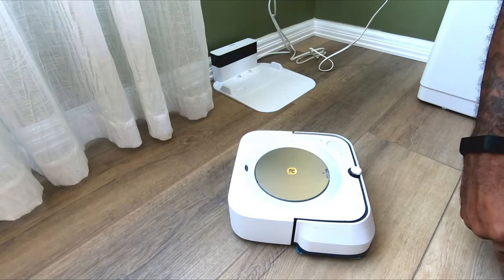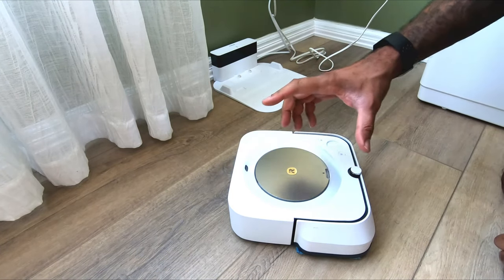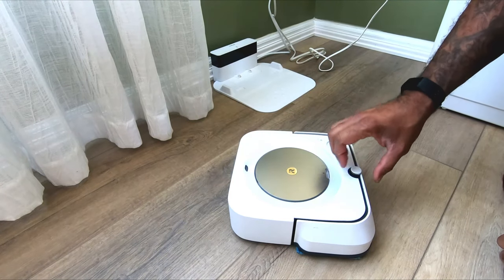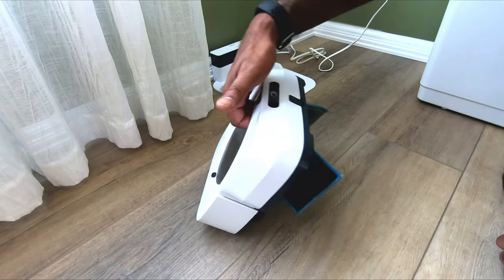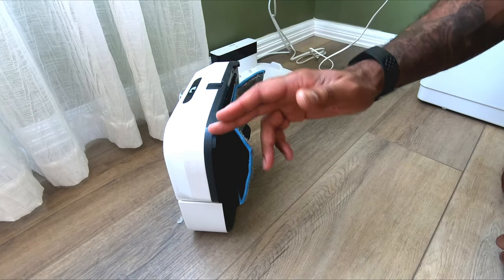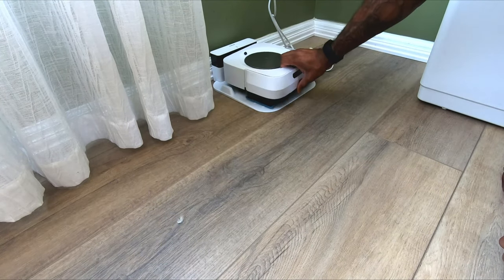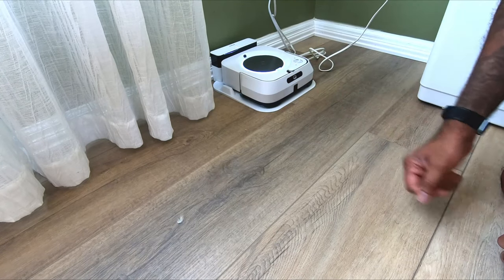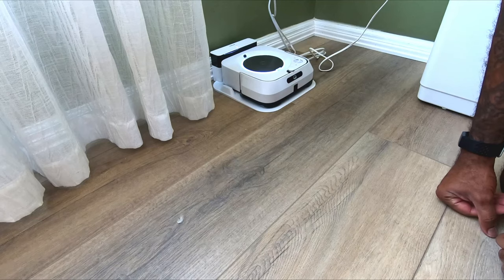I found that I had to run this thing twice throughout my entire house before it actually had the map of the floor laid out — which you can then use to delineate rooms. It is an intelligent mop, so even though it will use sensors to bump into obstacles like chairs and other things, it does know your general room size and layout for mapping purposes.